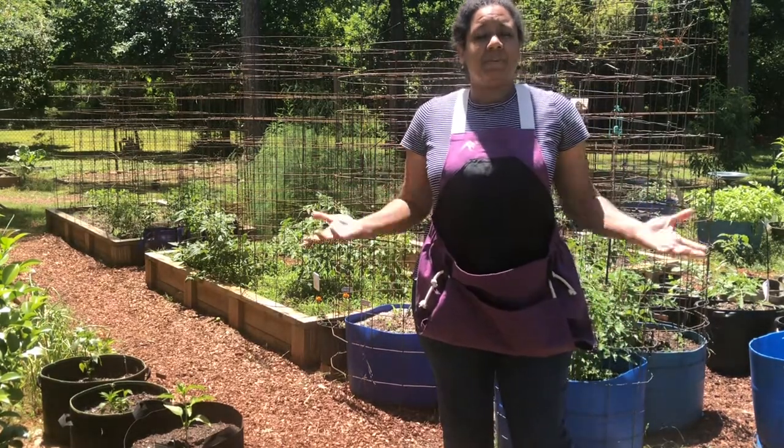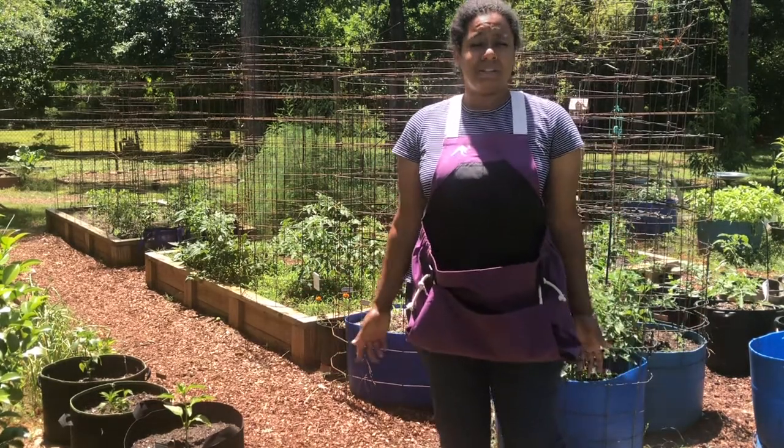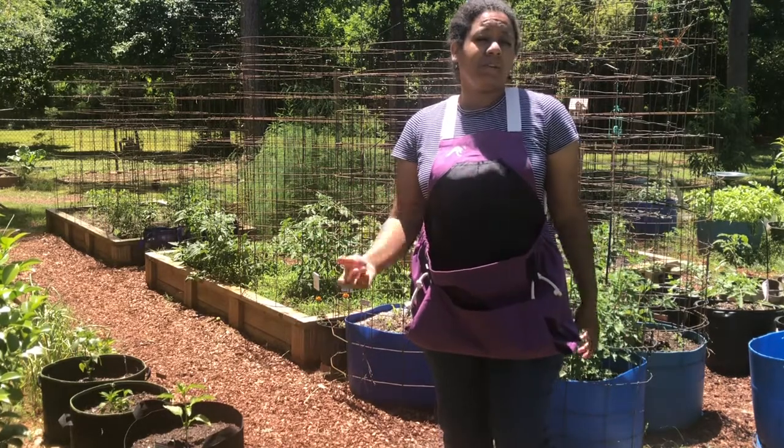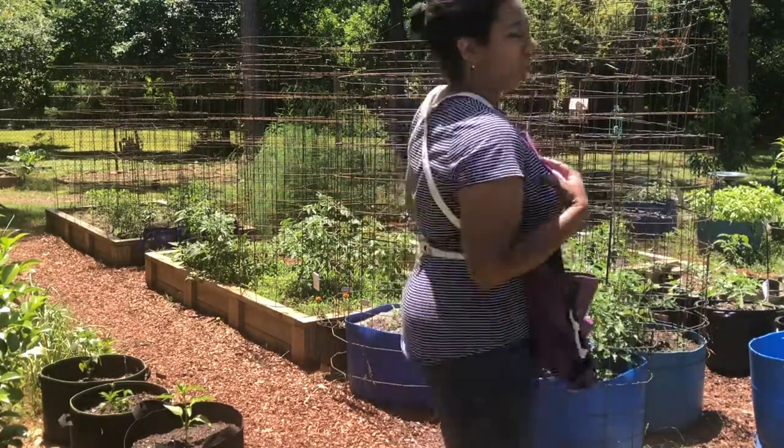I'm really excited because I'm going to be giving one away. So if you know somebody that needs a good apron, you can have them follow me, or if you're looking for one, stay tuned because I'll be giving one away soon. So anyway, this is my Rue apron.